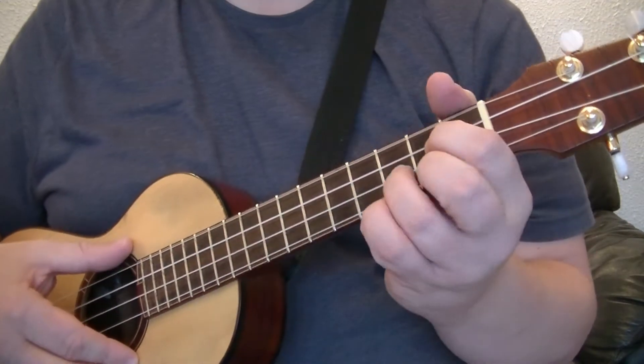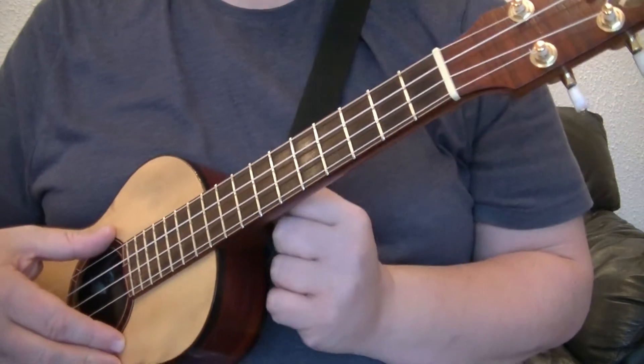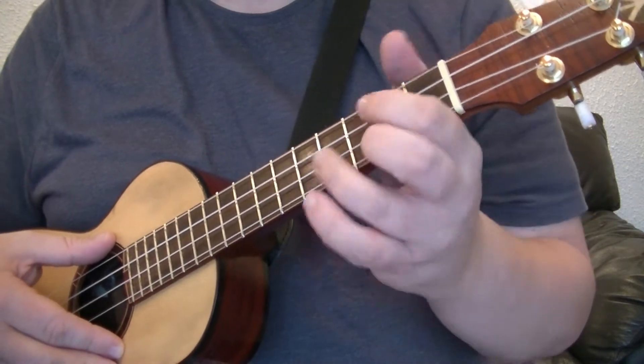In the last video we discussed G as a moveable chord, moving it up and down the neck. There's one more thing you can do with this G chord to get a bit more use out of it, and it's very simple to do.